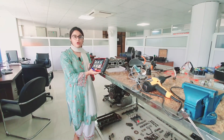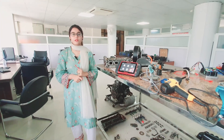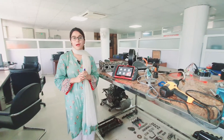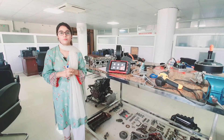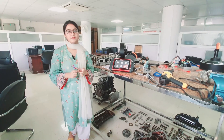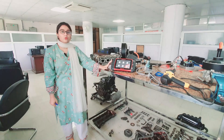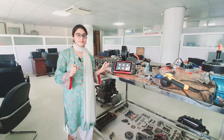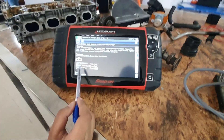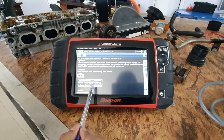What we will do today is take a reading of the MAP sensor and then compare it with a reference waveform and values provided in the Modis Ultra database. This is the only correct method to precisely diagnose faulty sensors. The Honda MAP sensor has three wires: voltage reference, MAP sensor signal, and sensor ground.